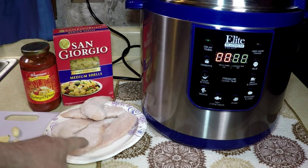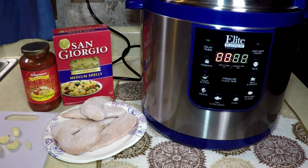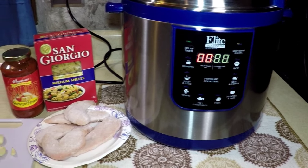Hi, today we're going to make frozen chicken tenderloins, medium pasta shells, and some marinara sauce with some garlic, and Old Big Blue, or the Elite Pressure Cooker.